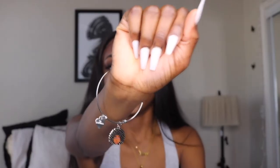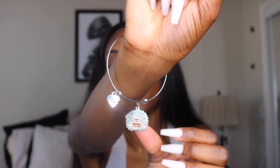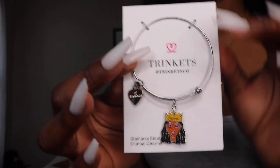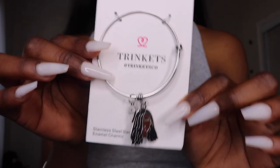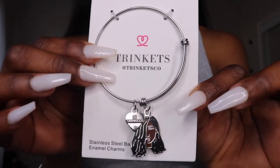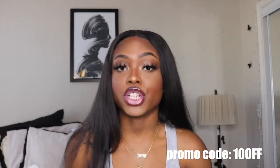I just want to talk about this bracelet really quick — it's from a company called Shrink It. They sent me three of these bracelets; they're so cute. It's basically promoting Black-owned businesses, and it dangles.